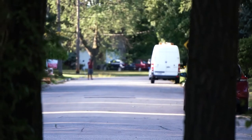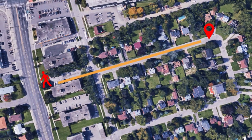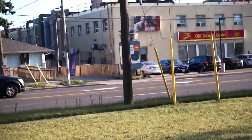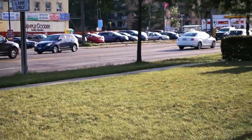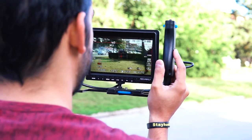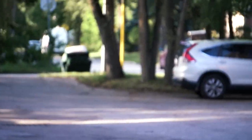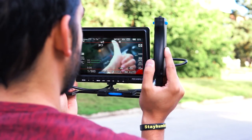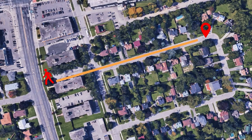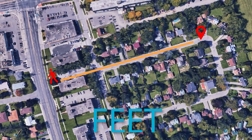I decided to push it one step further and see how far I could get before losing connection with the video transmitter. I ended up taking a shortcut through a parking lot and made it to the busy streets. At this point Poya was still able to see very clearly what was being displayed on my screen, but there was a delay of around 3 to 4 seconds. Poya was completely out of line of sight, so I gave him the thumbs up and headed back. In total, I made it 240 meters — over 750 feet — without losing connection.